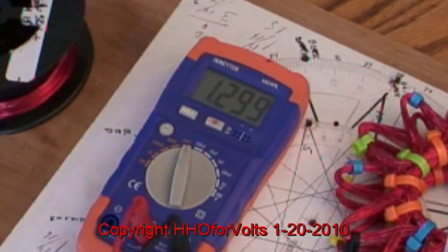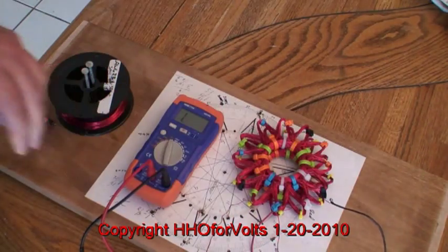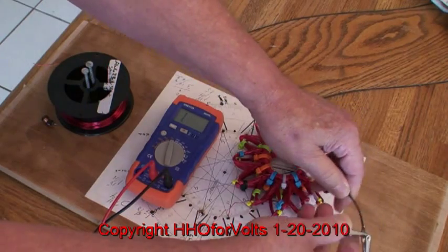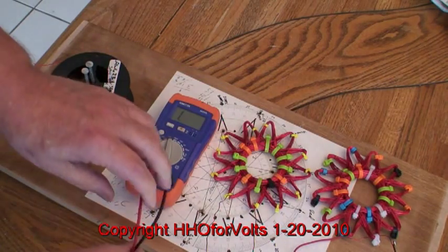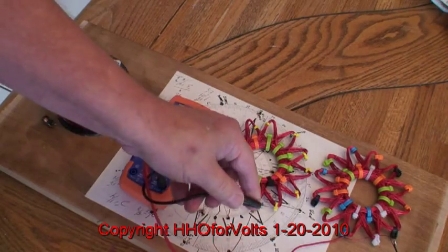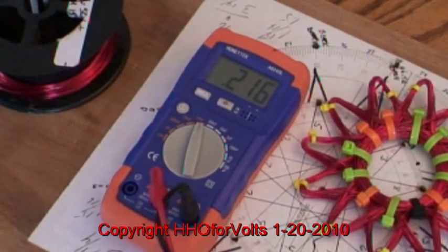Now, if we parallel the coils, it does the same thing except the highest rating would be half. I'm going to put black to black, set them off here so they're not coupled. Red to red. And we'll connect the meter. Now these are in parallel — notice the inductance is approximately half of what it was when we had them in series.